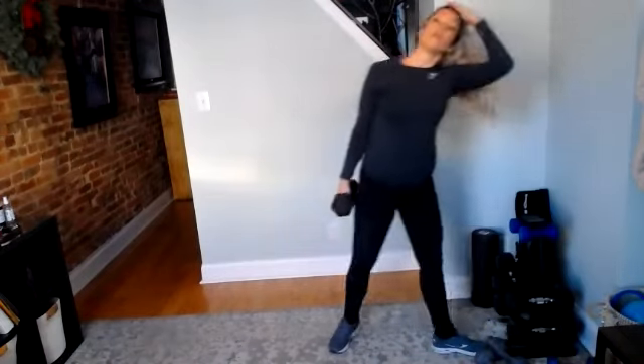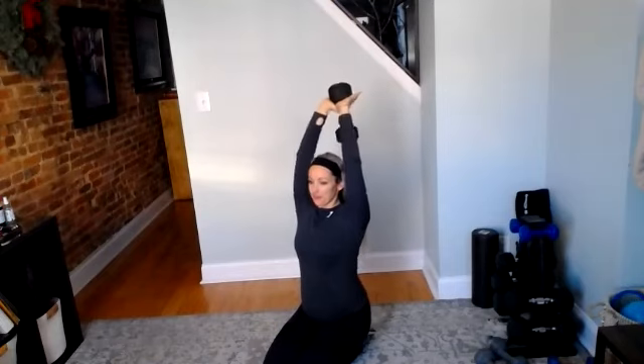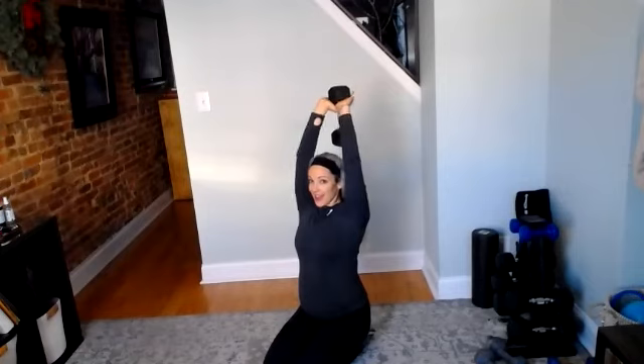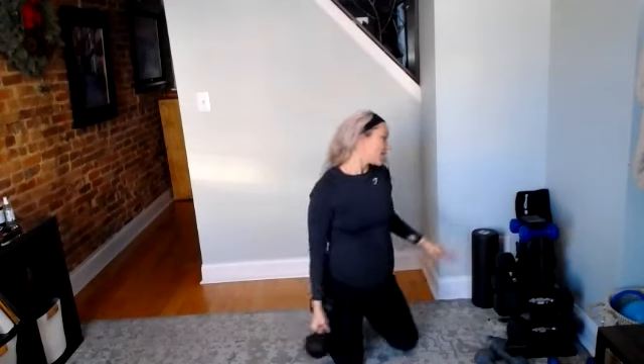Grab your one heavy or two lighter weights for your overhead tricep extension. This is our last 30 seconds — you guys rocked it. Three, two, and go. Sometimes I'm a little overzealous when I write these 30-minute workouts and they either end up being way too long or we just get through what we can get through — we still get a rocking workout in 30 minutes. Full extension, keep those abs nice and tight. 10 seconds, we got this. Stay strong. Five, four, three, two, and rest. Great job, everyone.